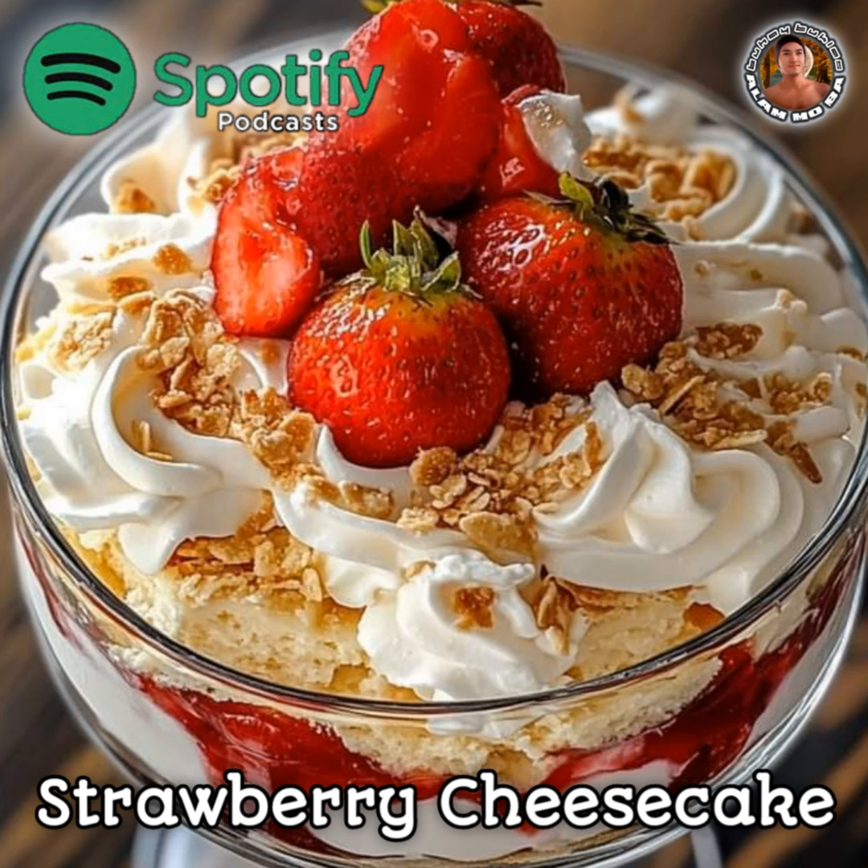Step 5: Garnish and chill. Garnish the top with sliced fresh strawberries and dollops of whipped cream. Cover the trifle dish with plastic wrap and refrigerate for at least 2–3 hours or overnight to allow the flavors to meld and the dessert to set.